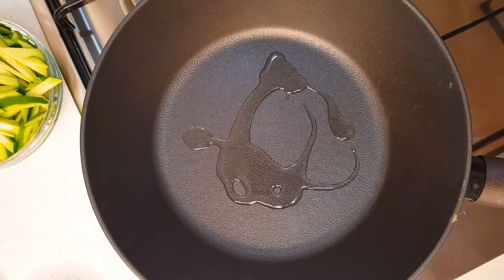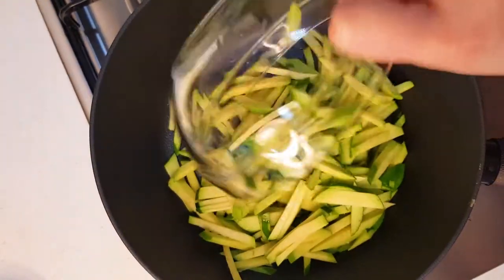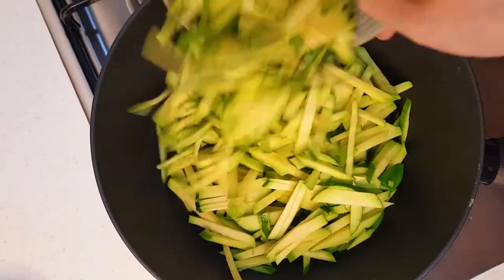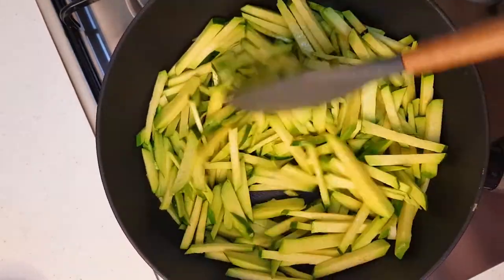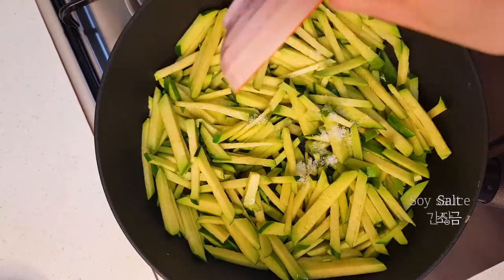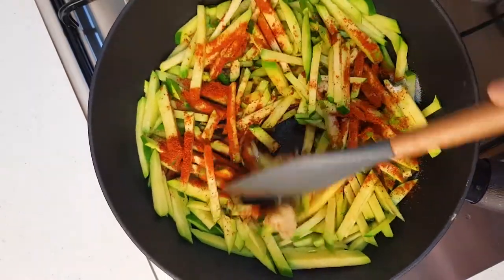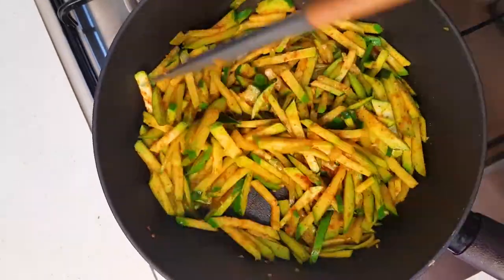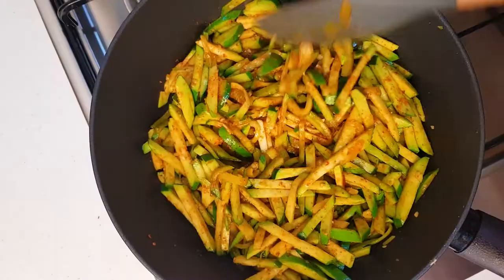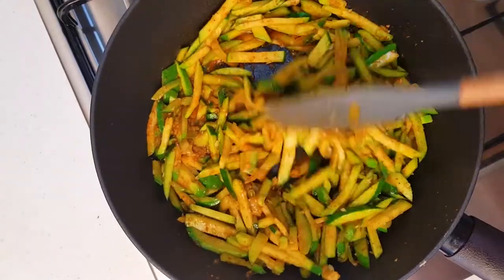Next, heat the oil in a pan and put in the sliced zucchini. Stir fry for 30 seconds and add salt, soy sauce, sugar, red pepper powder, and minced garlic. Stir fry for another 30 seconds. The crunch texture is important, so please don't stir fry it for too long.